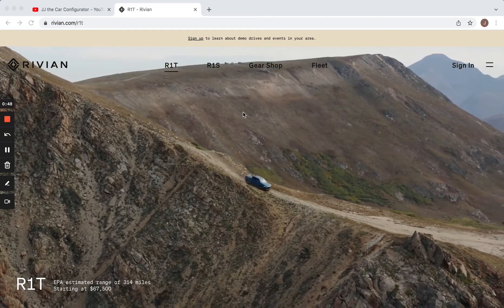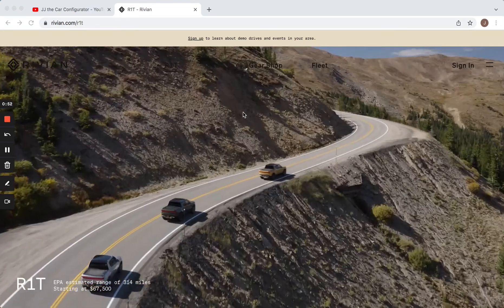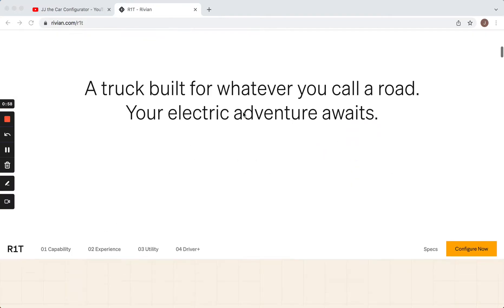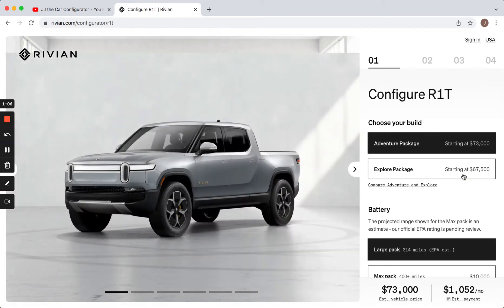This is the page for the R1T. As you can see, it has this rolling video of the truck driving on the road and doing off-road things. Pretty neat stuff. It's a very nice website, actually. You scroll down a little bit here and you see this yellow button that says Configure Now. You click that and it brings up the configurator.